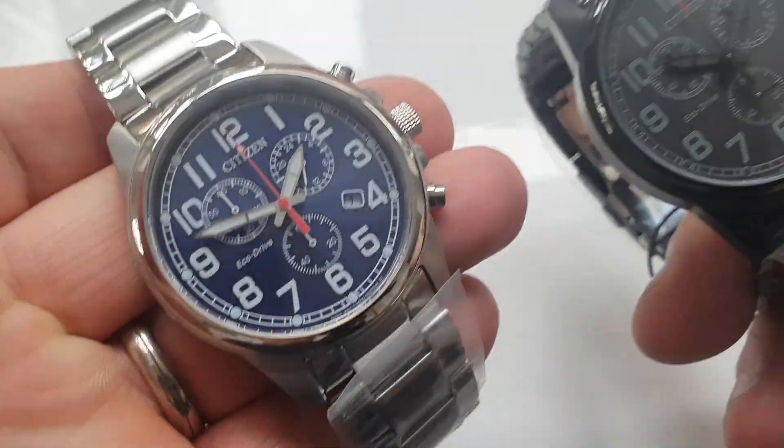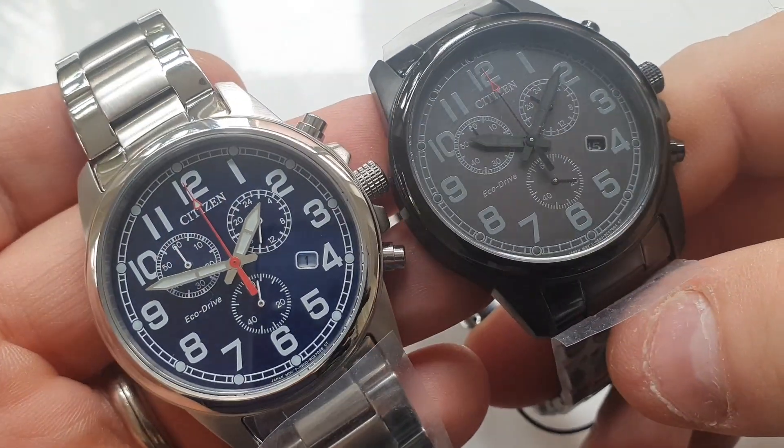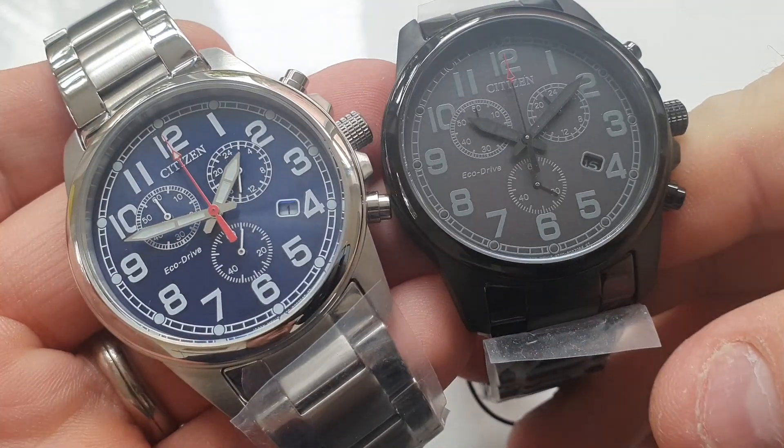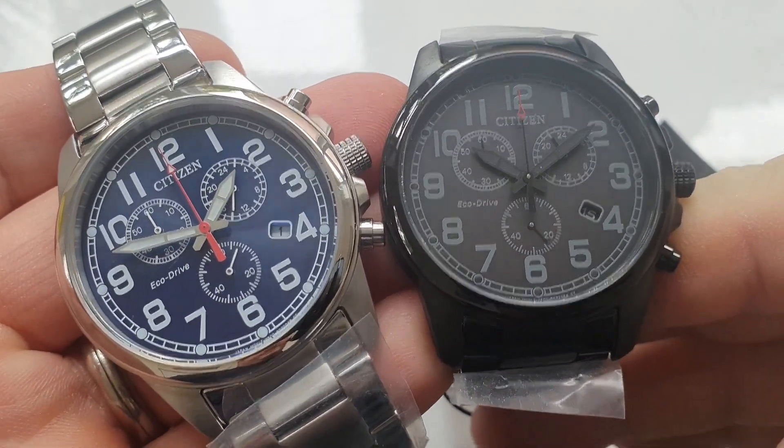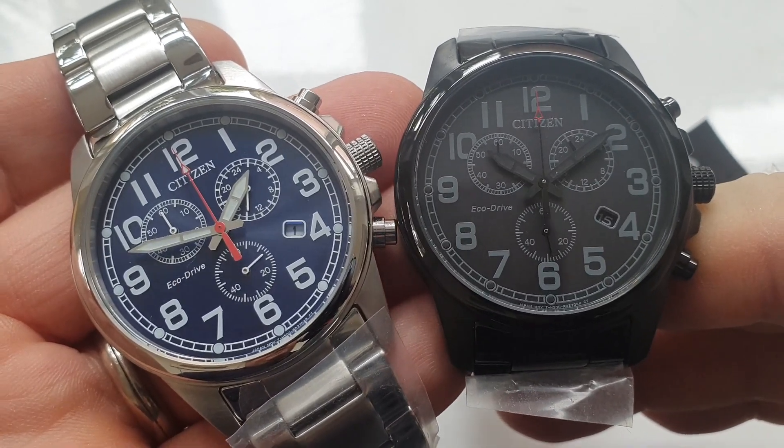Anyway guys, I'll leave you with those pics. I wish you all the best throughout this COVID period. I hope you and your families are staying well and safe, and wear your watches in the best of health. Take care guys, bye.